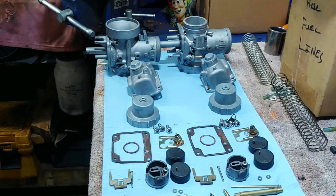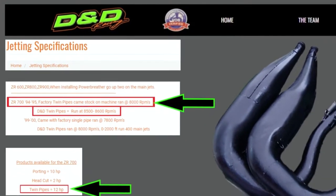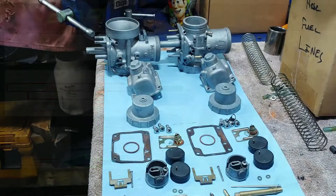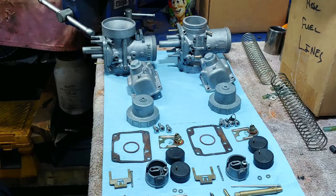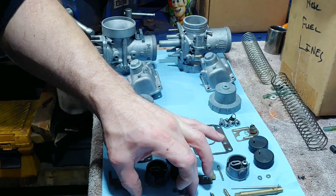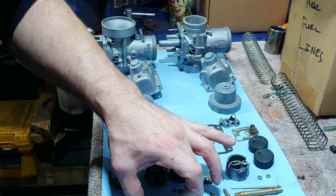It seemed like if I ran it wide open for a long time it would start to get lean. I've got those D&D dual pipes on there — this thing came with dual pipes on a 95 ZR 700, and now it's got D&D pipes which are supposed to add about 12 horsepower. The fuel supply affected at wide open throttle means I'd need to look at the main jet circuit.